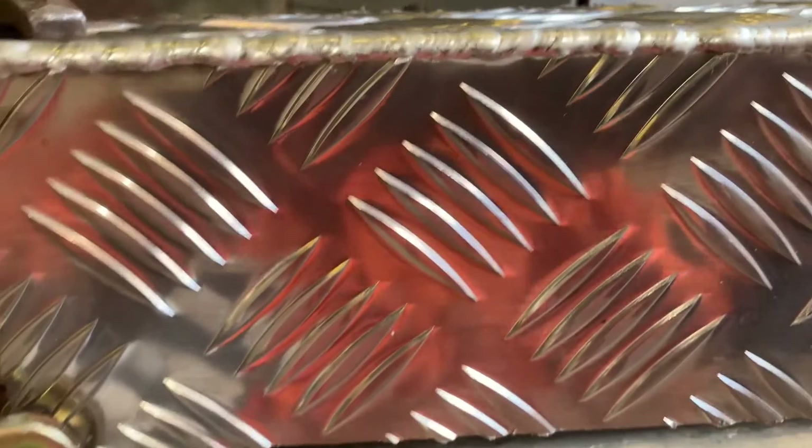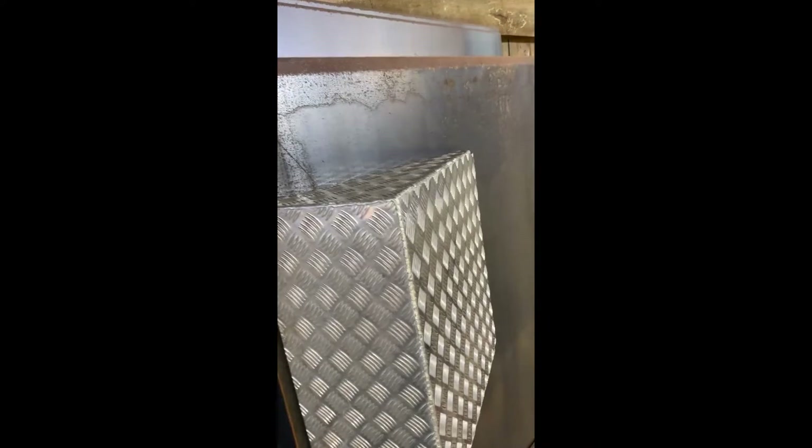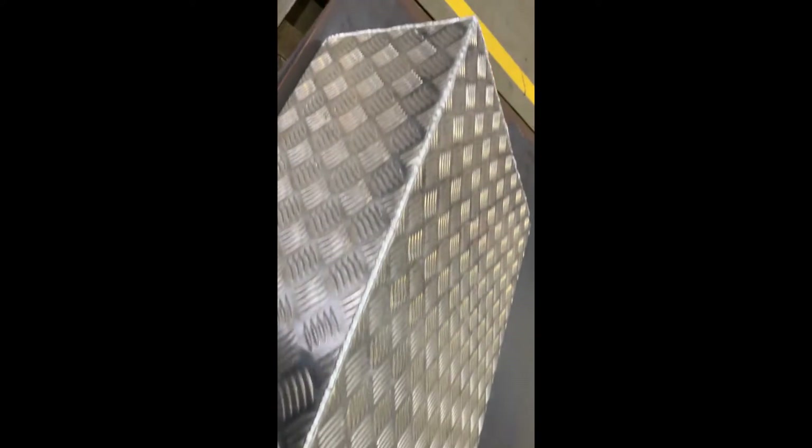Practice makes perfect, I reckon. Alright, that's just an aluminium battery box cover I made up. Cut it all out using a plasma cutter, TIG welded it together. It's been a long time since I've done a lot of TIG welding — 25 years or more. Practice is going to make perfect.